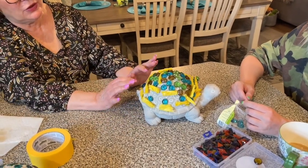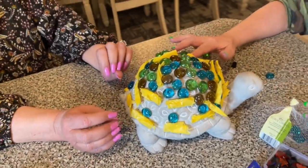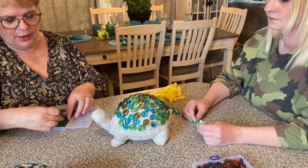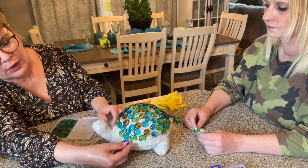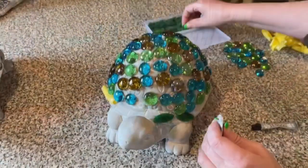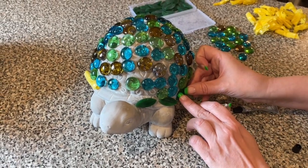It doesn't take too long with two people. Once we've got the marbles on, we take the mosaic leaves and put them in the spaces on the bottom — one going one way and the next one going the opposite direction — all the way around, gluing those on.